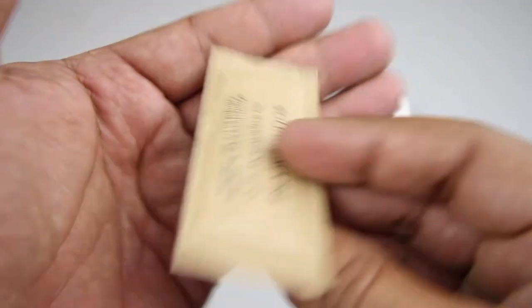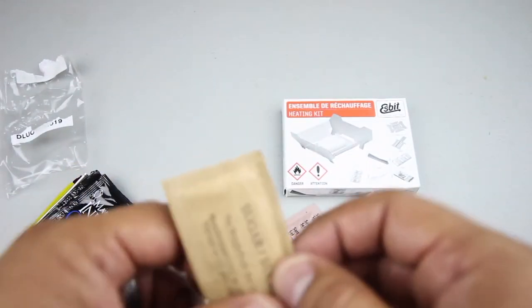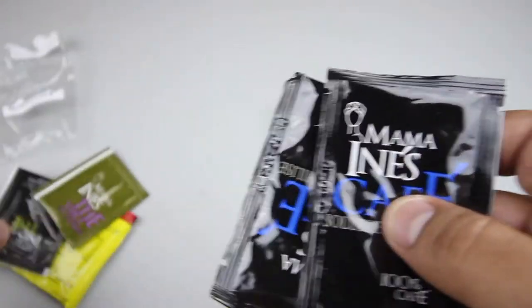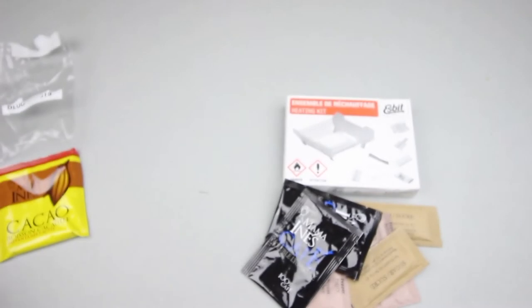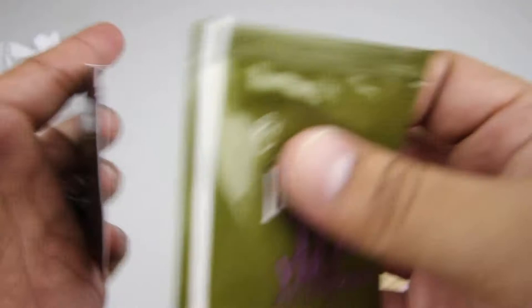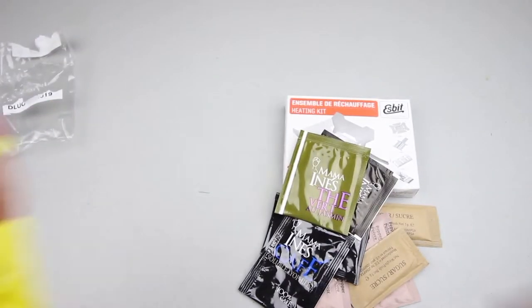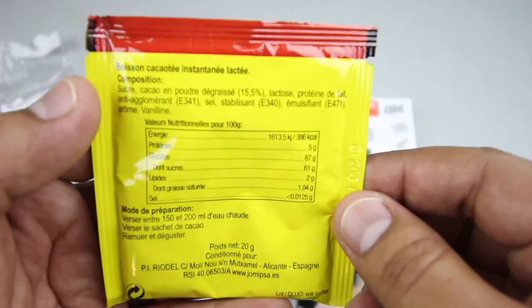Inside the drinks and condiments package we have sugar, salt and pepper, another sugar, two packages of coffee — Mama Inez — a black and green tea, and an instant hot cocoa drink.